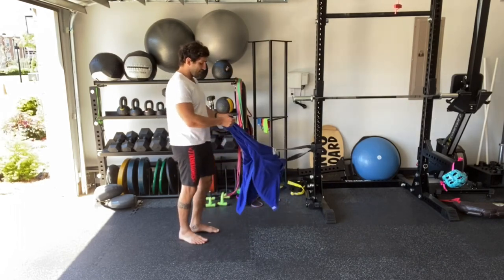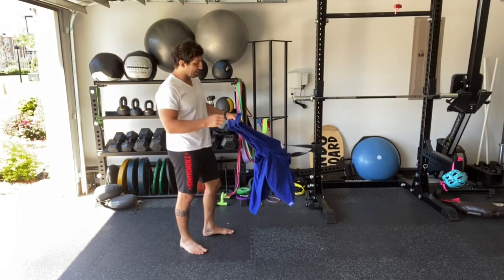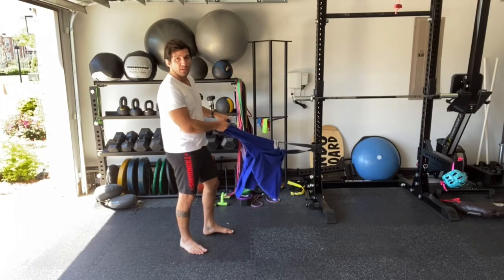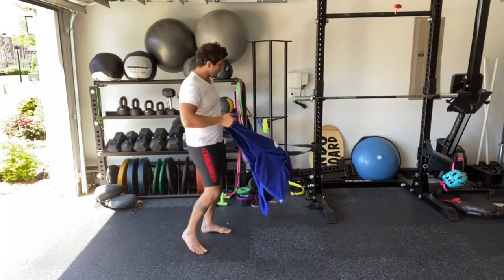Now I'm going to start holding the sleeves, the same way that you guys grab the sleeve to play guard. You're going to grab it, just on the end of the sleeve, like so.